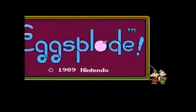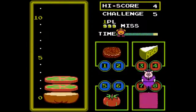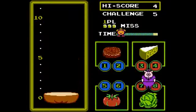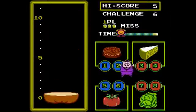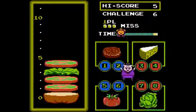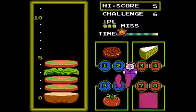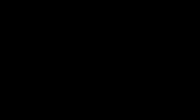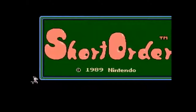There's the other game: Short Order. You have to make a sandwich properly — each ingredient is at a position and you have to step on it within the time period. The controls are pretty delayed too, and it's just not that appealing. I'd rather stick to Egg Explosion if I want to play this combo cartridge.